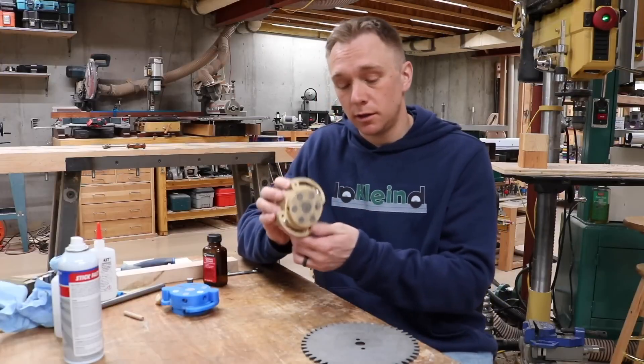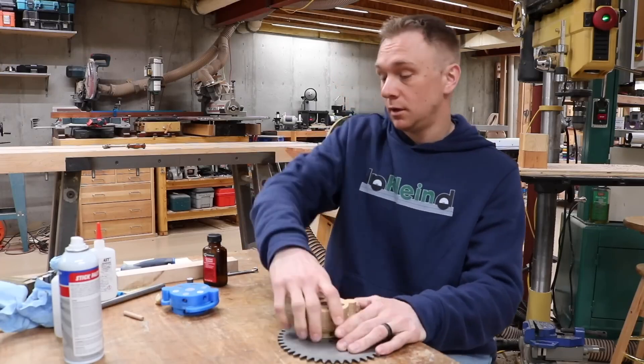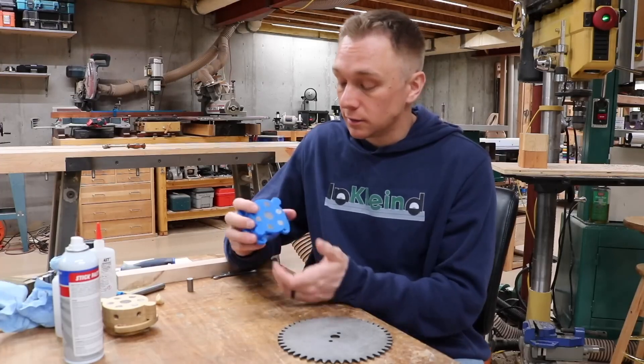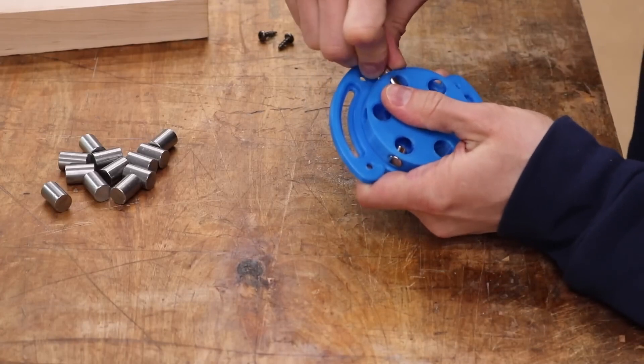Time for some tips and tools. You've probably heard of magnetic twist locks that let you hold work with a twist of the fixture, and then release it when you twist it back. Andrew Klein has a design for how to 3D print your own. Of course you'll need to add some magnets of your own, as well as some steel rod, but he also takes some time to explain how they work.